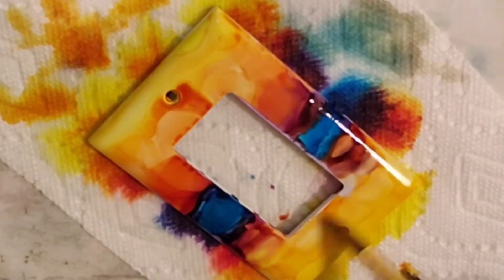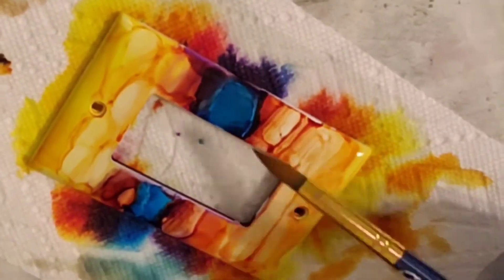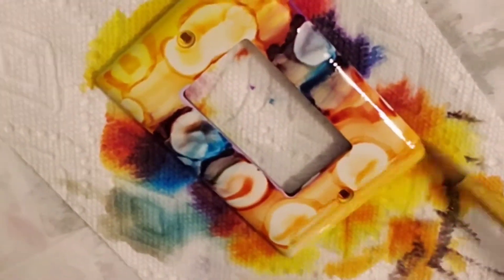I'm just kind of blending the colors into each other, trying to get some good effects. Added some more alcohol.